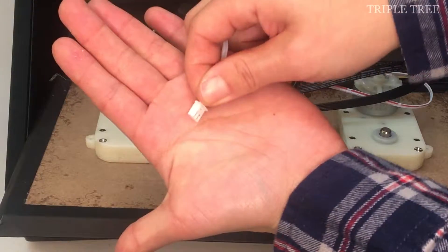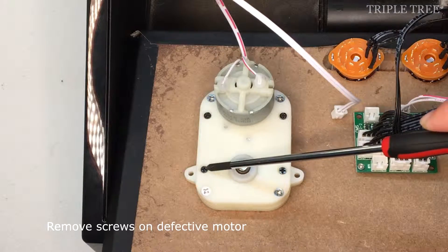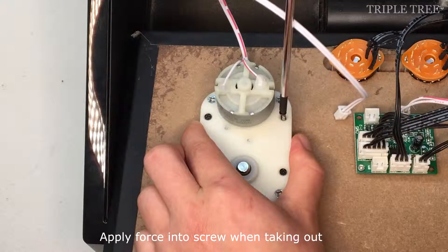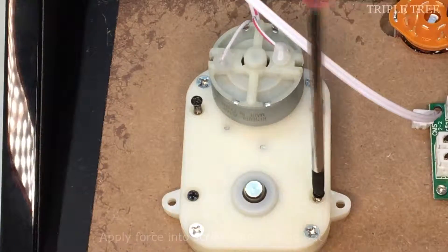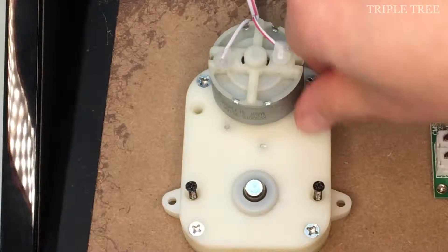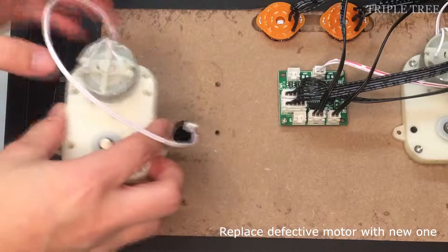In this video we will be replacing the left motor. First, take out the cord. Take out the four screws that you see in the video, applying a lot of force into the screw as you are taking it out.